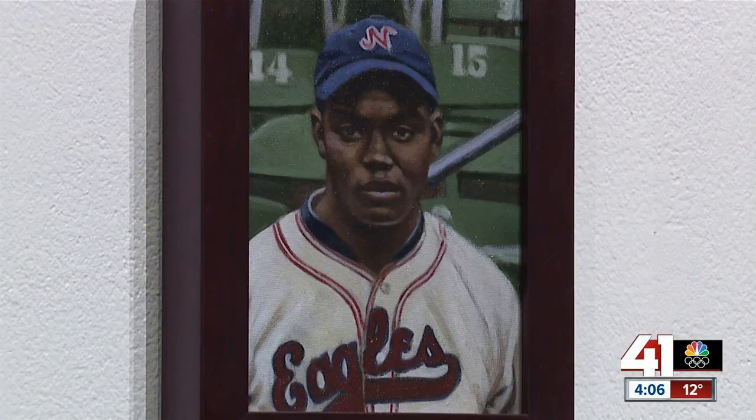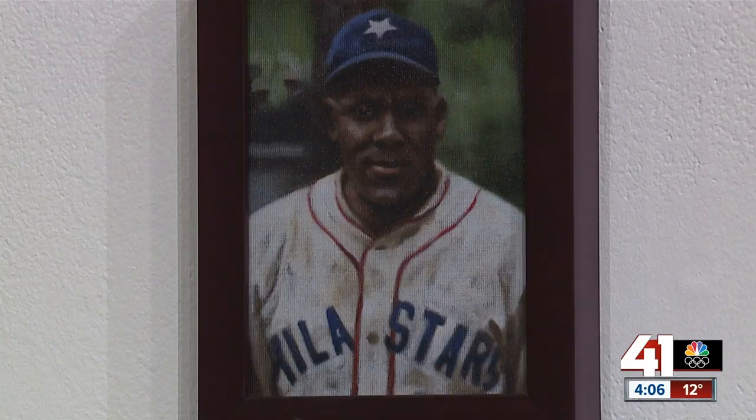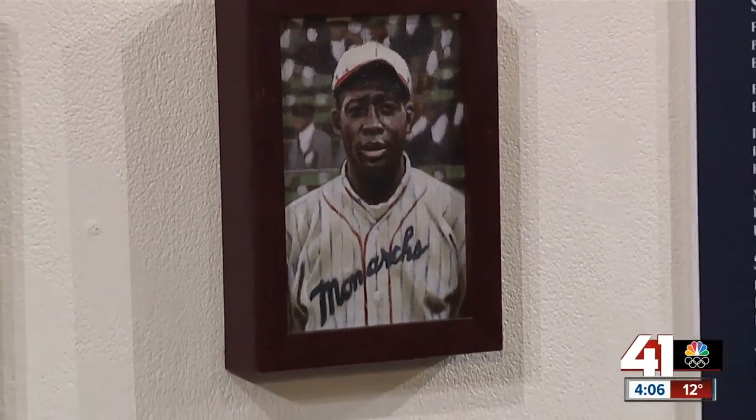It makes me think about all the players that I knew who've now passed on. And the fact that they are finally getting, I think, the notoriety that they deserve. All of these paintings took over three years to create, privately commissioned, but on loan now here at the Negro Leagues Baseball Museum for you to see.